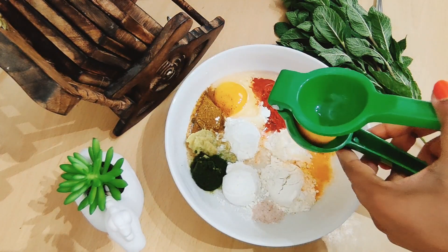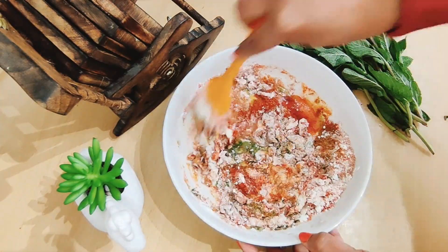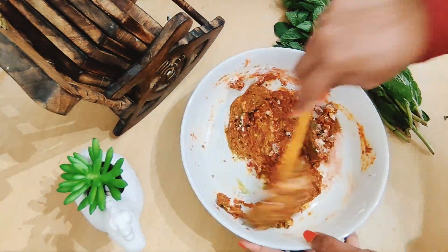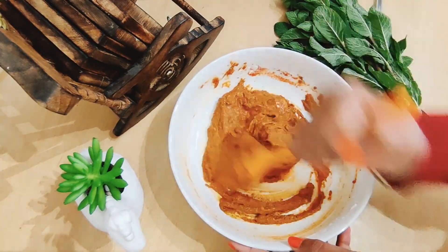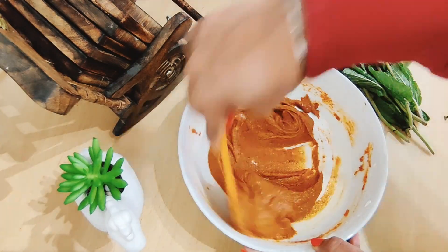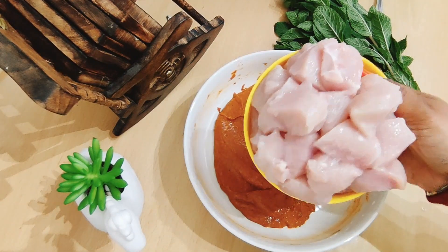Add 1 tablespoon of ginger and mix it all together. You can mix it up and make a paste. This is the marinade — let it rest for at least 3 hours.